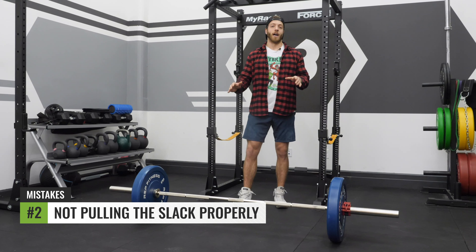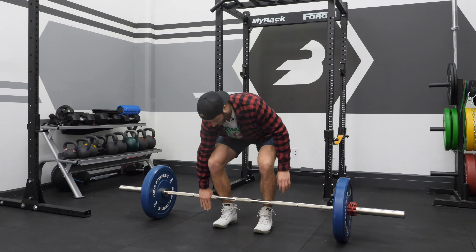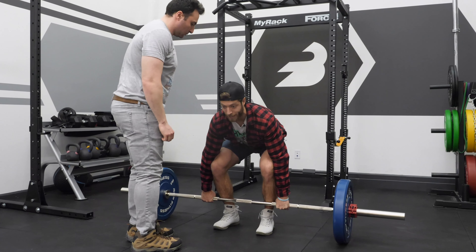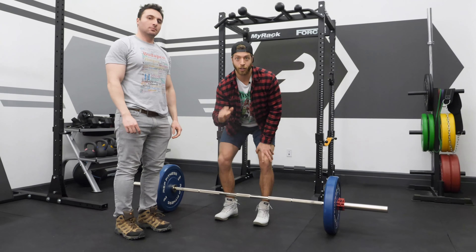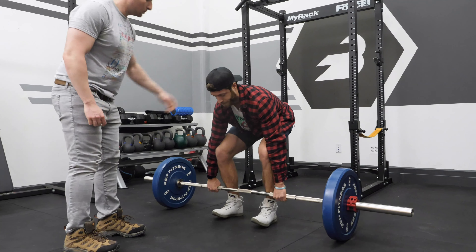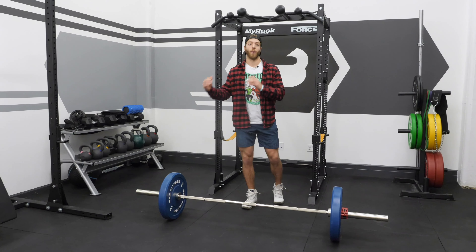Mistake number two is not pulling the slack out of the bar correctly. To self-check this, have a friend lightly push you once you're set on that bar. If you're doing it correctly, you will stay tight and rock back and forth without losing your positioning. When done incorrectly, the lats are not engaged, you rock back and forth, and your hip angle shifts up and down — that's a good indication you are not pulling the slack out of the bar correctly.